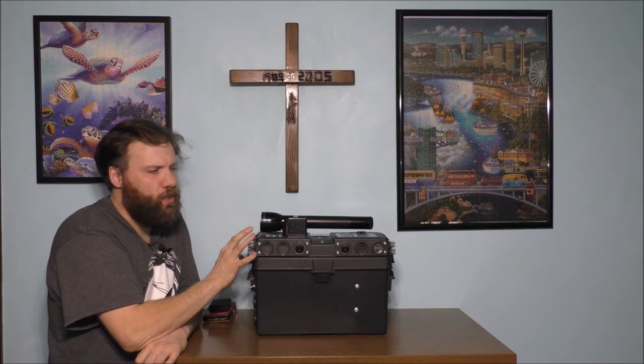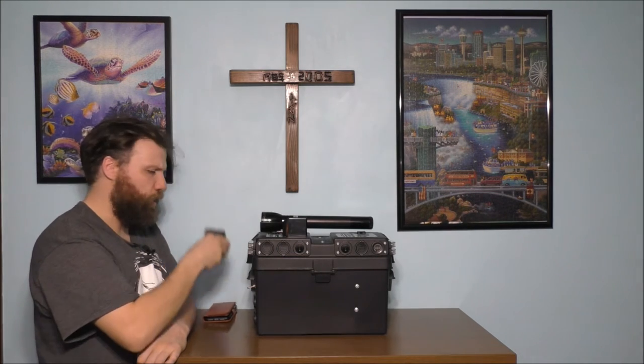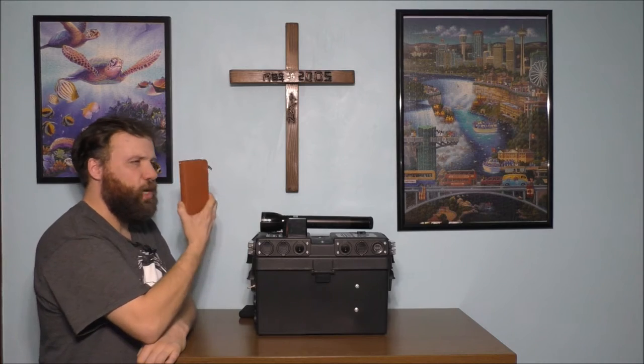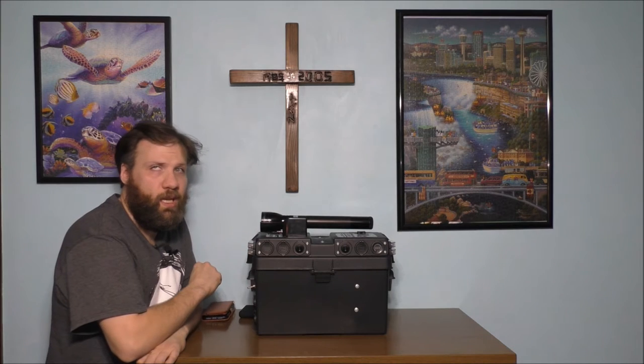This is a system only to charge small electronic devices — like your portable battery bank, your cell phone, headphones, or tablet. It's not going to power any AC devices like TVs or lamps or anything like that.